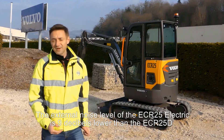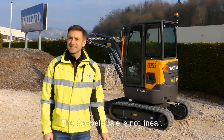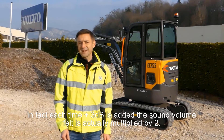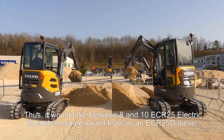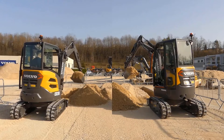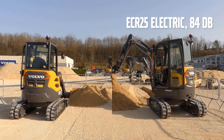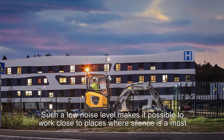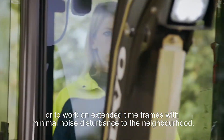The external noise level of the ECR25 Electric is 9 dB lower than that of the ECR25D. The decibel scale is not linear — in fact, each time 3 dB is added, the sound volume felt is actually multiplied by 2. Thus, it would take between 8 and 10 ECR25 Electrics to emit the same sound level as one ECR25D diesel. Such a low noise level makes it possible to work close to places where silence is a must, or to work on extended time frames with minimal noise disturbance to the neighborhood.